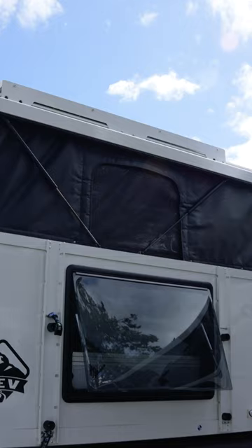In this Camp X we have the optional foldable stowable ladder that attaches here over the window. Thanks for checking us out at the Adventure Van Expo.